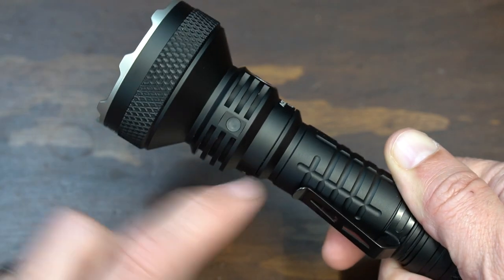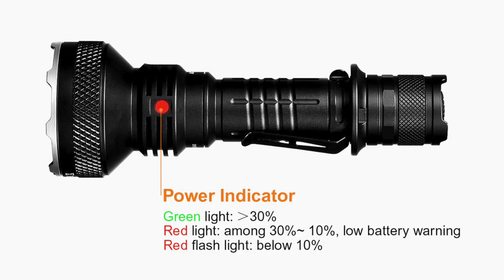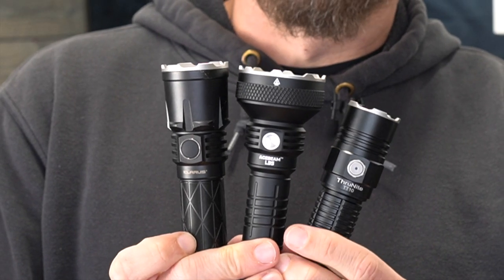Around the side is your battery status indicator. If the light is green, the battery is greater than 30 percent. If it's solid red, it's between 10 and 30 percent. If the red light is flashing, it's below 10 percent.